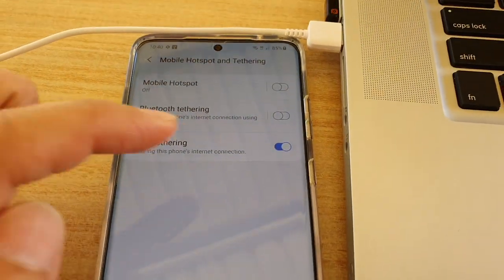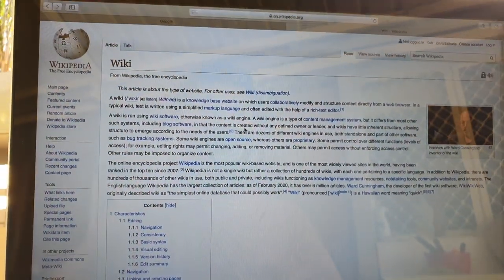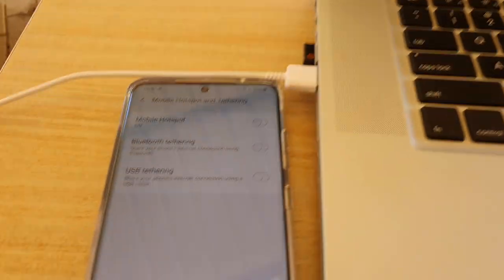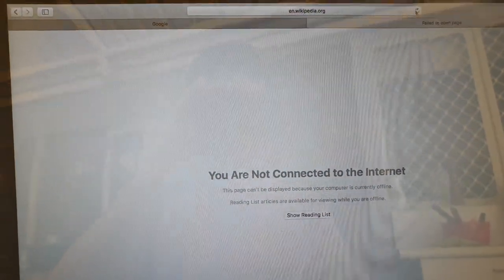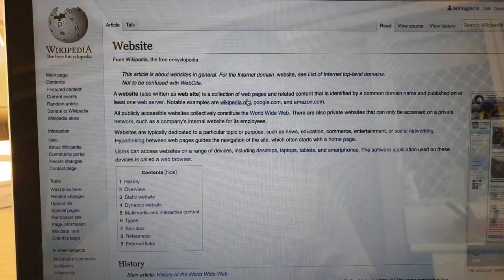Just turn on USB tethering. So if I switch it off, you can see the page will not work if I click on a link. And if I switch it back on and refresh the page, I will start to get the internet straight away.